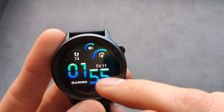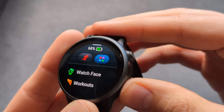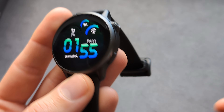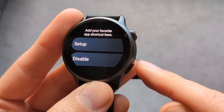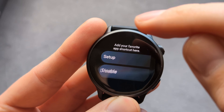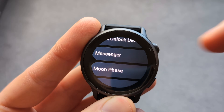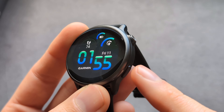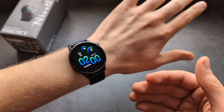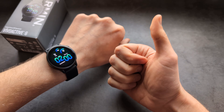The lower button acts as a back button — press it in any menu to go back. You can also customize this button by pressing and holding it, then selecting what you want to quickly launch. Overall, this watch seems fairly reliable and is a pretty decent watch. Good luck, see you next time!